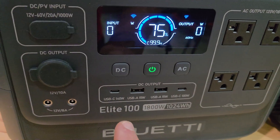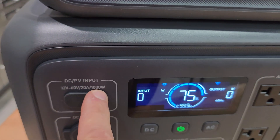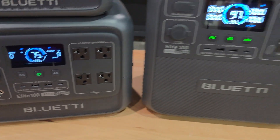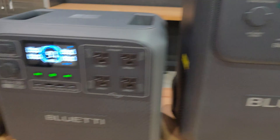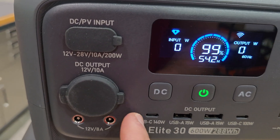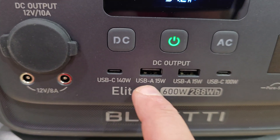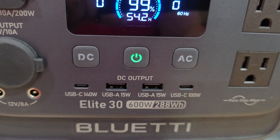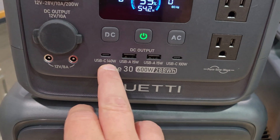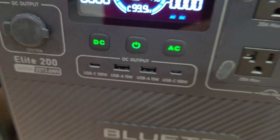The Elite 100 has a 140 watt USB-C output and two 100 watt USB-C outputs, and it still has 1000 watts of solar input along with the same car socket. The three larger units — Elite 100, 200, and 400 — have four AC outputs each. The smaller Elite 30 has two AC outputs, 200 watts of solar input, a 140 watt USB-C output, and two USB-A ports. It's interesting that the smaller units actually have the larger 140 watt USB-C output that the bigger units don't.